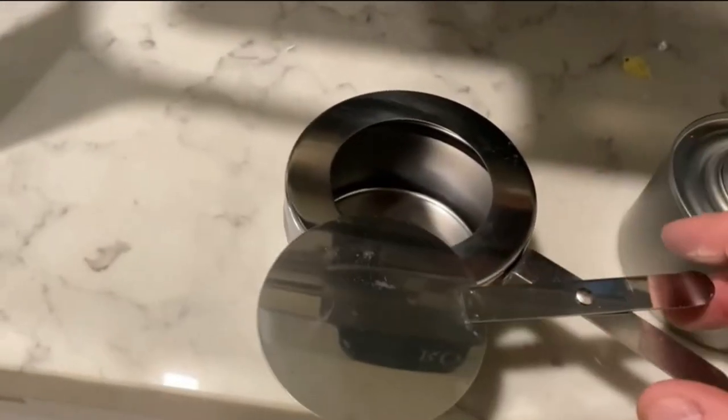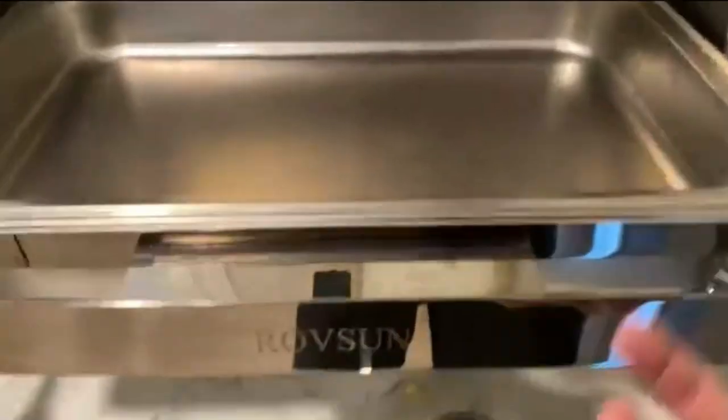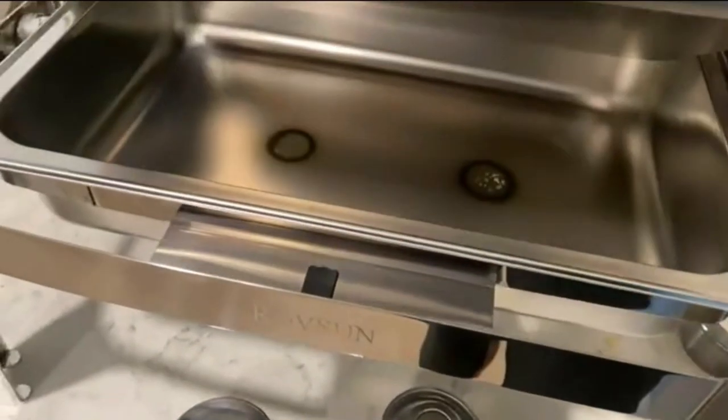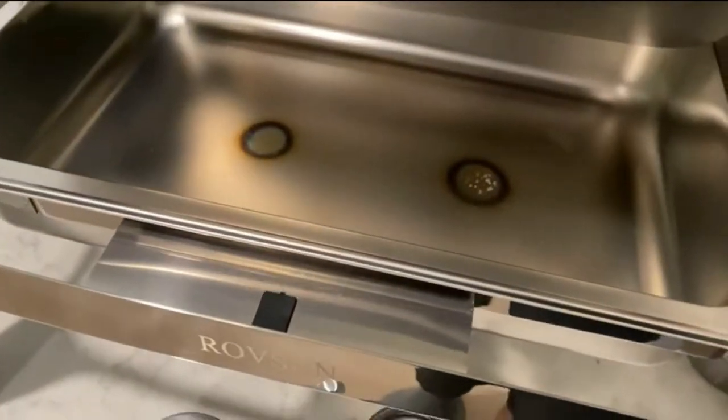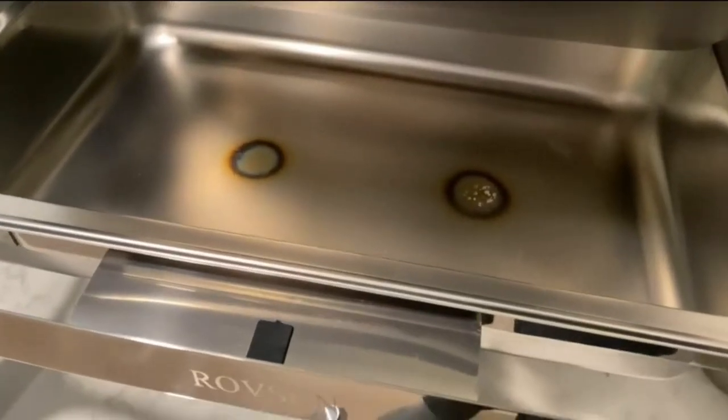Once you're done and ready to extinguish it, you just slide that top over and it puts it out. What I recommend is to heat it up a little beforehand — boil some water and pour the boiling water into the bottom dish, then put the heaters on. That'll keep everything nice and warm.